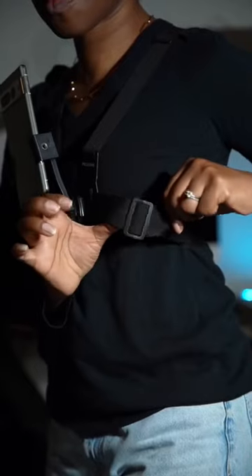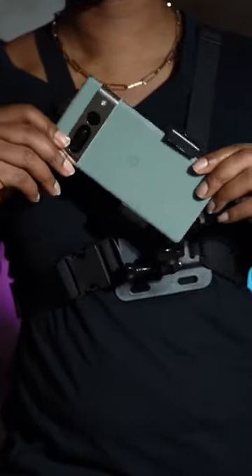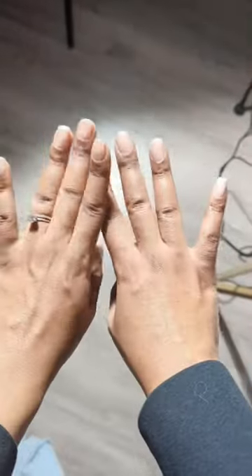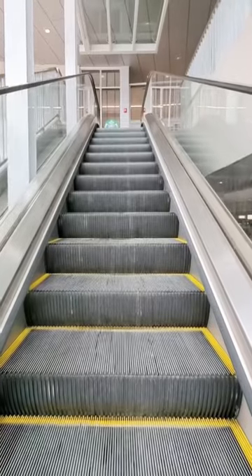You pretty much just strap it onto your body, tighten it where you need to, pop your phone inside, and then you're able to record hands-free footage. I've been loving it so far for shooting footage while I'm out on the go. Let me know what you guys think.